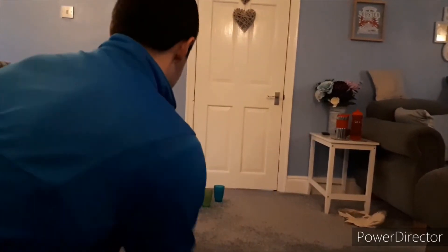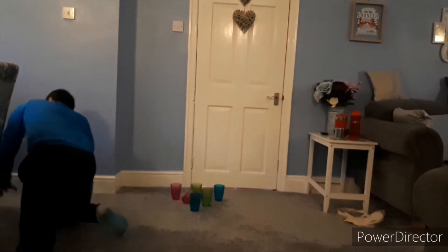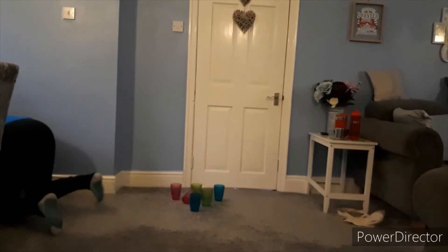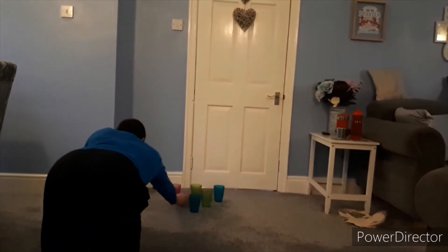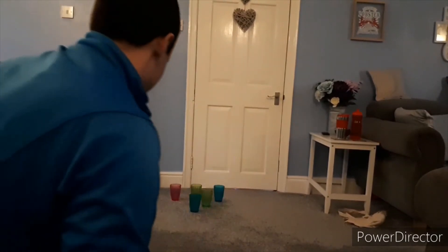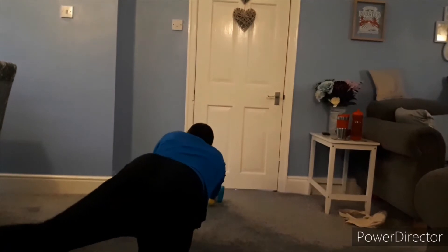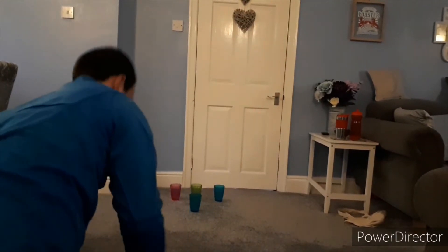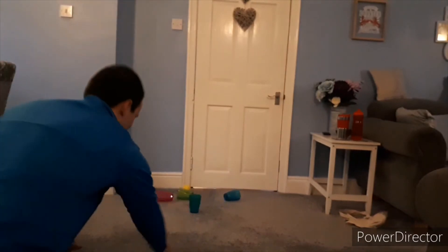Attempt number 1 — oh, 1 down. Number 2 — oh, 1 down again. Number 3 — 3 down, good shot.